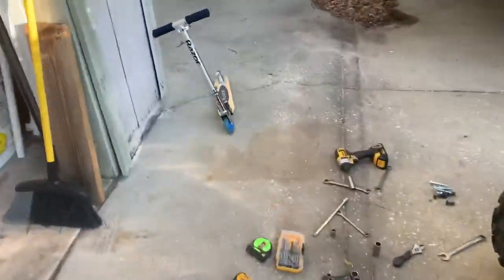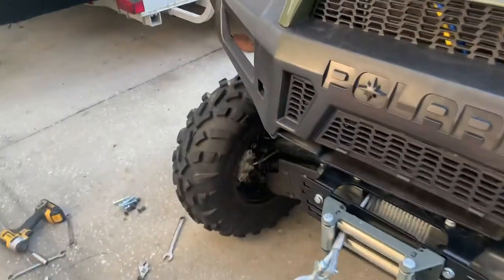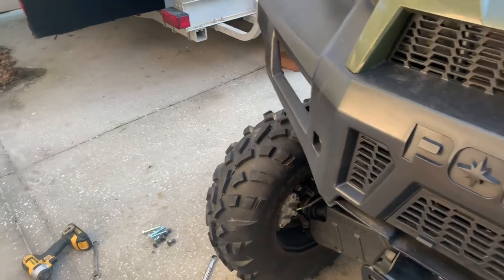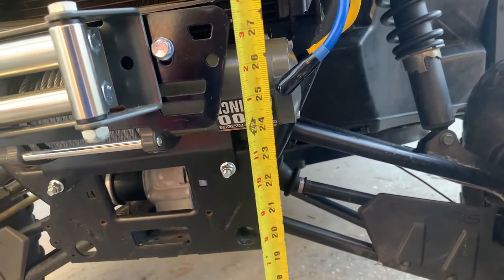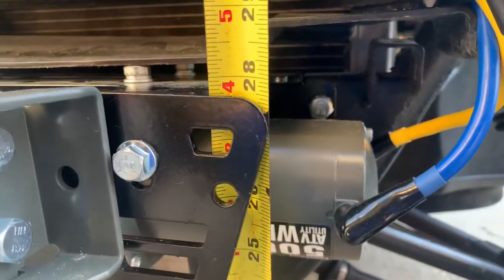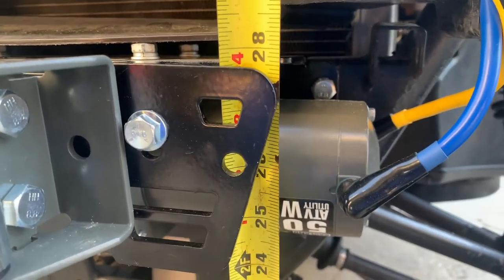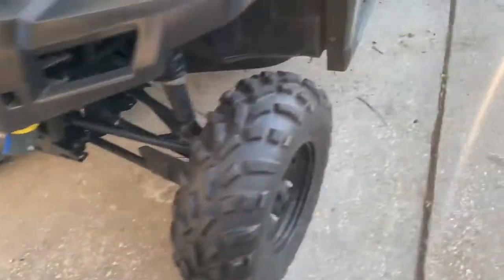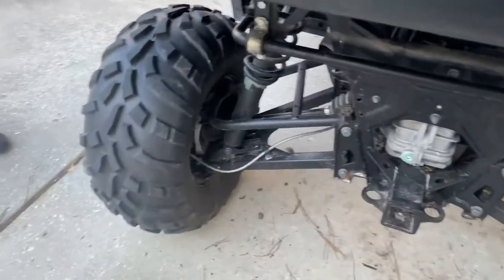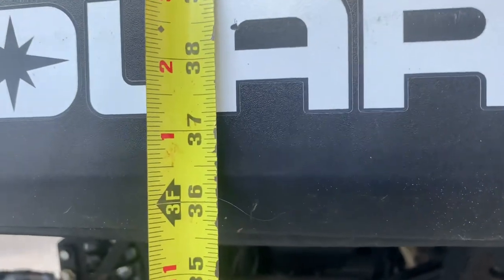I'm going to do a quick measurement just off the jack, though it really isn't going to tell me much. The biggest thing is I'm going to take it and drive it around the neighborhood for a minute and let the suspension articulate to see where we're at. The front looks to be about an inch and three-quarters — it still needs to articulate since I just dropped it off the jacks. On the back, the bottom of the A-arm is now 37 and a quarter inches.